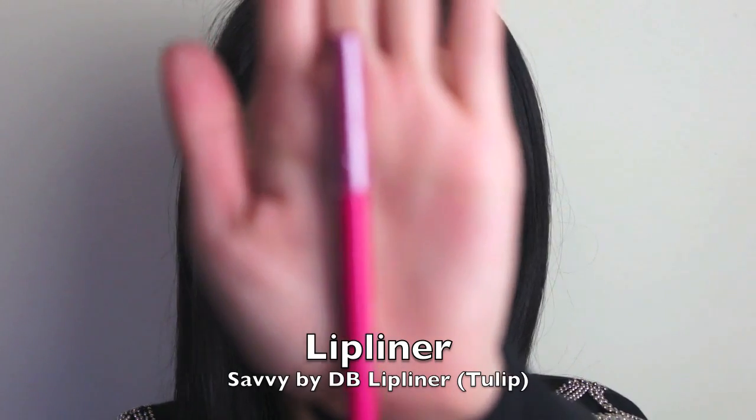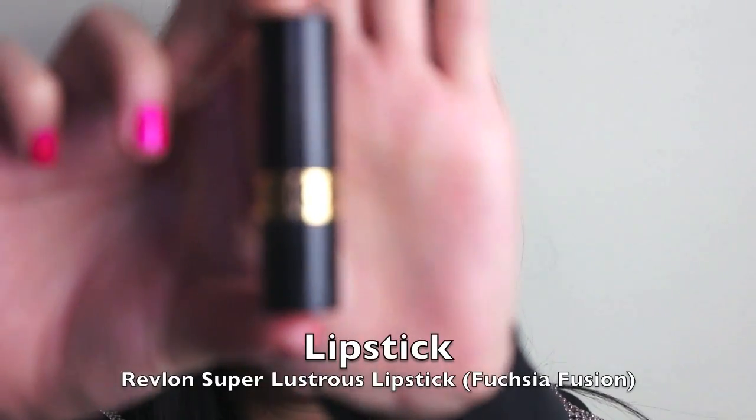Before applying any lip colour, I've applied some foundation to my lips to act as a base. First of all, I'm going to line my lips using a pink lip liner — I'm using one from Savvy in Tulip. Finally, taking a bright pink lipstick — Revlon Super Lustrous Lipstick in Fuchsia Fusion — and using a lip brush to fill in my lips.